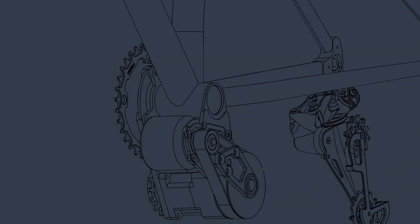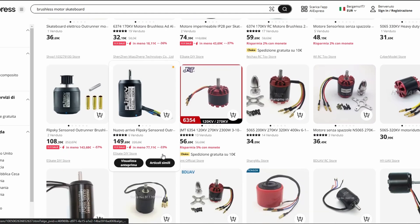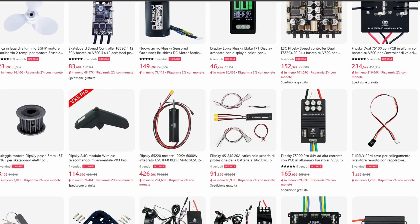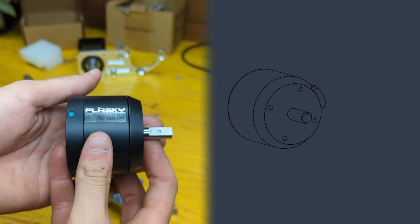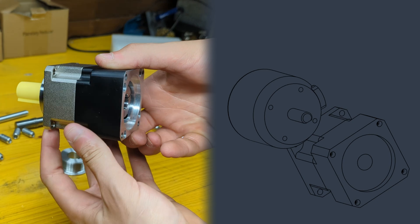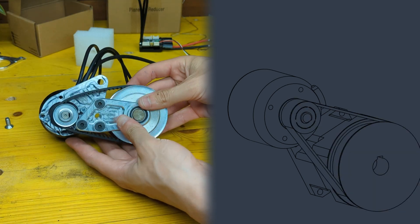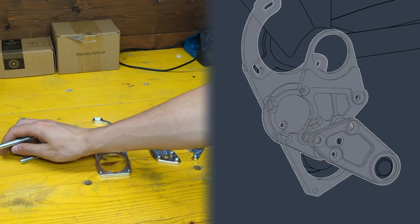With the concept down, the first thing to do was to sort out the main components needed. We confronted lots of possible solutions but in the end settled on using a powerful 2.5 kilowatt brushless motor paired with a 10-to-1 heavy duty planetary gearbox. The two will be connected by a belt reduction and mounted below the bottom bracket using a series of CNC machined parts.